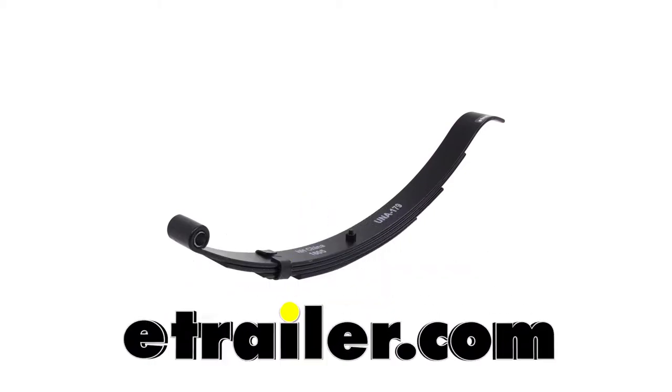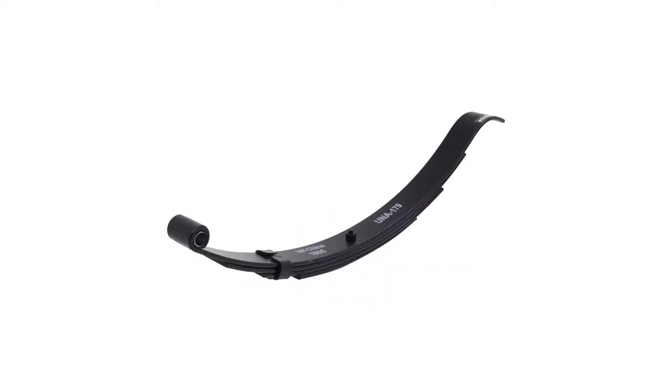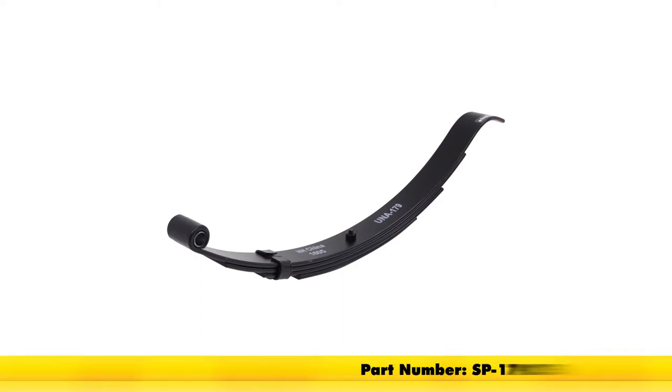Today we're going to be taking a look at the replacement four-leaf slipper spring with radius end for 2,000-pound trailer axles. Measuring 24 and 5/8 of an inch long, part number is SP-179275.